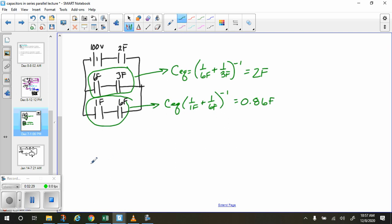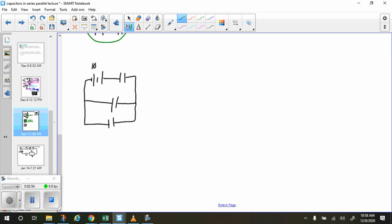So now we can simplify these two into one capacitor each and redraw the circuit. We have our 100-volt battery, the 2-farad capacitor at the top, the 6 and the 3 have been simplified into one capacitor of 2 farads, and the 1 and the 6 have been simplified to one capacitor of 0.86 farads. Since they're in parallel, we just add them together.